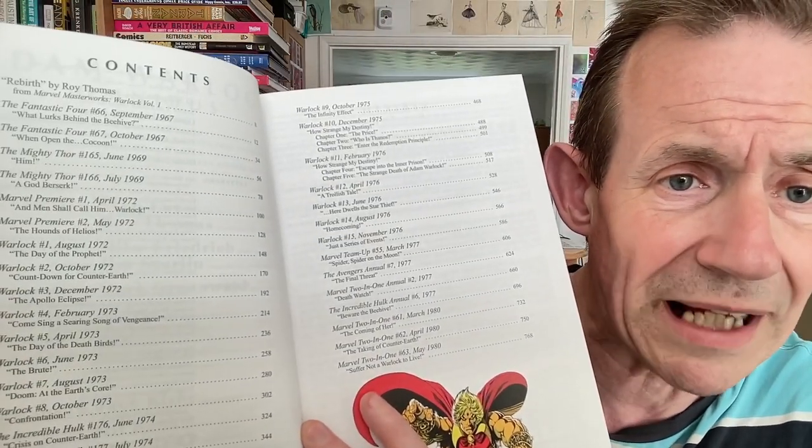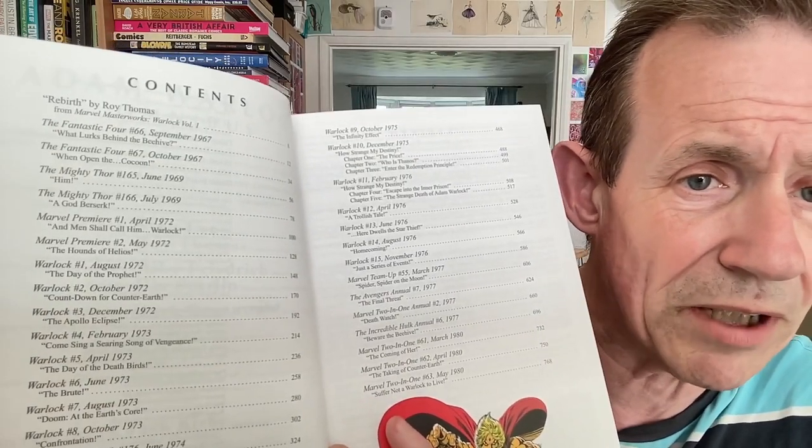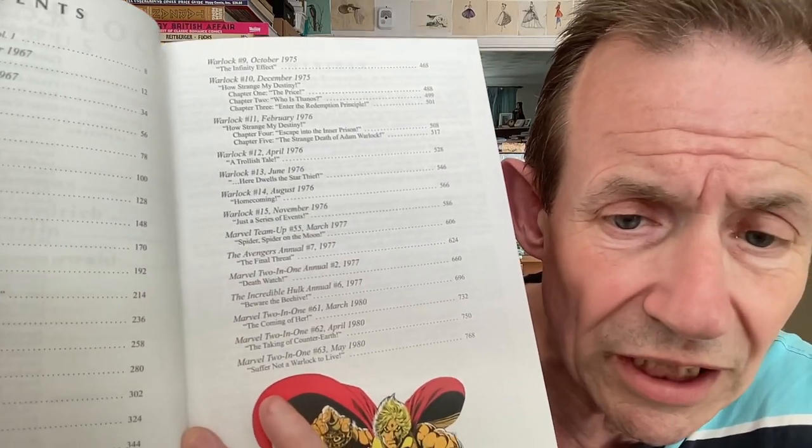The contents start all the way back in 1967. There's a lovely introduction by Roy Thomas, and the stories run all the way through to 1980. Obviously they could continue — maybe there's a volume two or three. I haven't been following Warlock's career in the comics closely. At the moment there are still no Epic Collections of these, which is odd. That's why I got this Omnibus — I'm not going to wait for the Epic Collections or Complete Collections to ever come out.